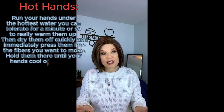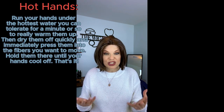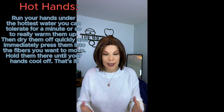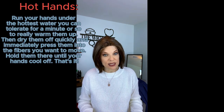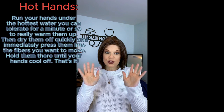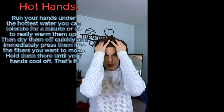Hot hands is when you just run your hands under the hottest water you can stand for about a minute, get your hands really warm. Because she is a full synthetic, you don't want to use any high heat on this lady. So just use the hot hands, dry them off after they've been warmed up, and quickly press them into the fibers like so. I had to press them in so that she'd come up off my face, and that's exactly how I got it to look like this — very easy, very quick.